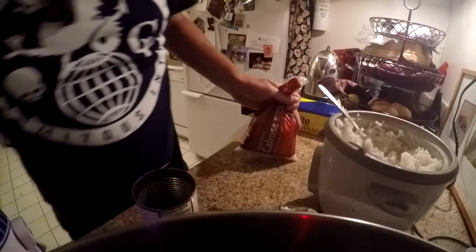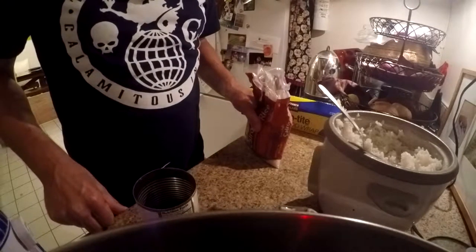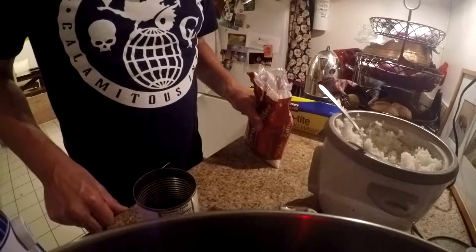Okay, well today we're going to talk about making sticky rice balls, otherwise known as Mitsubi in Japanese, and these were a favorite snack of Rivers.